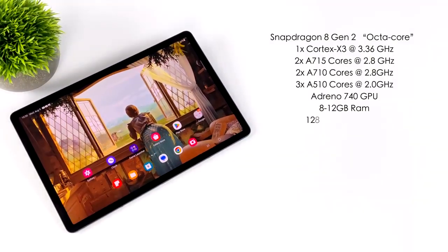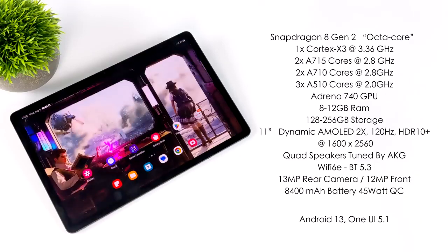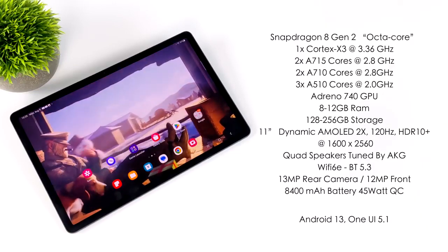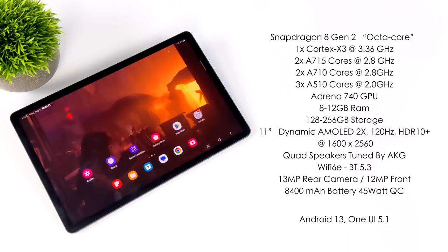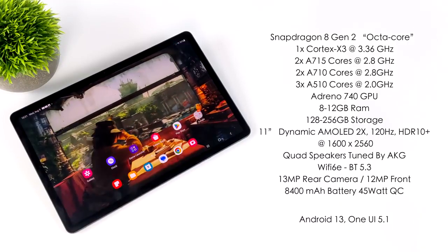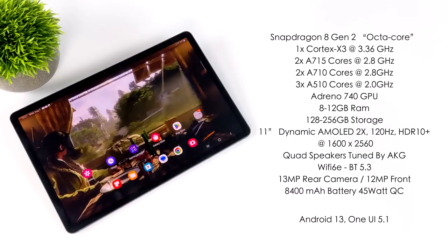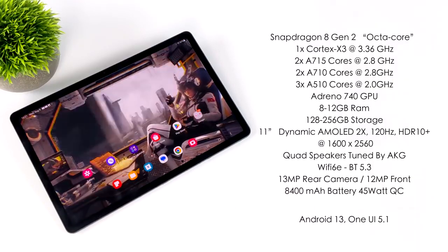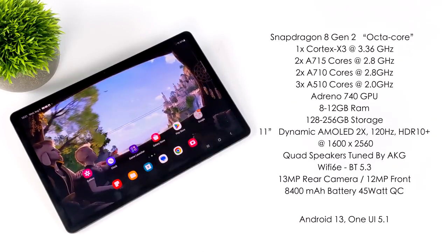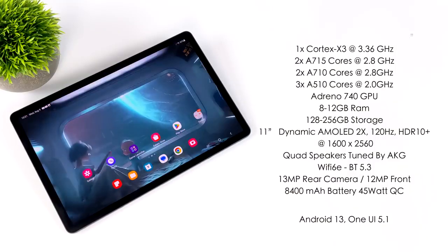When it comes to specs, we've got the new Snapdragon 8 Gen 2 — it's an octa-core SoC with one Cortex-X3 core up to 3.36 GHz, two A715 cores at 2.8, two A710 cores at 2.8, and three A510 cores at 2 GHz. For the GPU we've got the Adreno 740. You can pick this up with either 8 or 12 GB of RAM — 128 GB storage with the 8 GB model or 256 GB with the 12 GB model. The 11 inch dynamic AMOLED display does up to 120 Hz, supports HDR10, at a resolution of 1600 by 2560. Quad speakers tuned by AKG with Dolby Atmos, Wi-Fi 6, Bluetooth 5.3, 13 MP rear camera, 12 MP front camera, an 8400 mAh battery with 45W quick charging, and Android 13 with One UI 5.1 right out of the box.